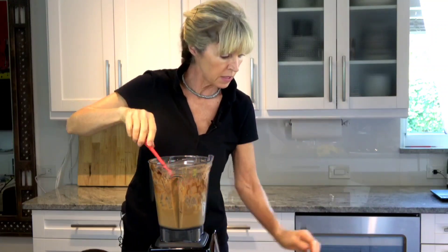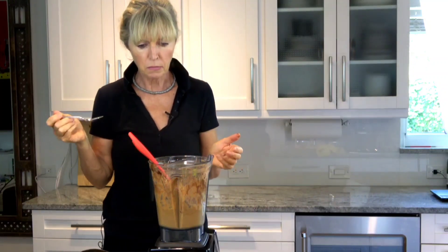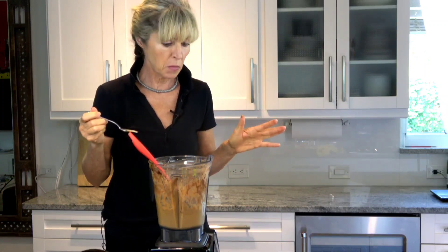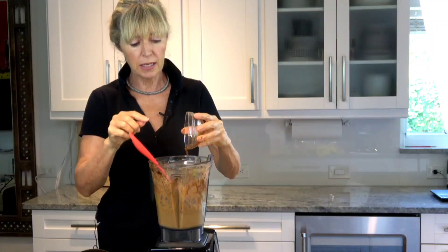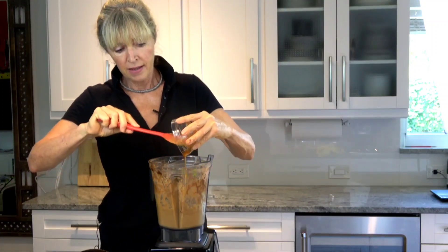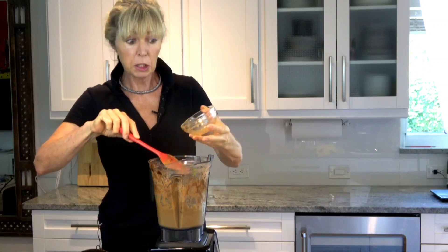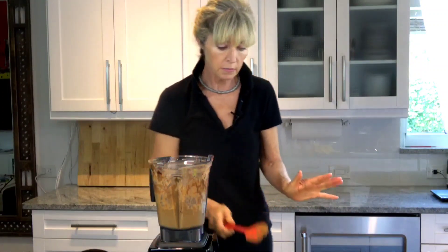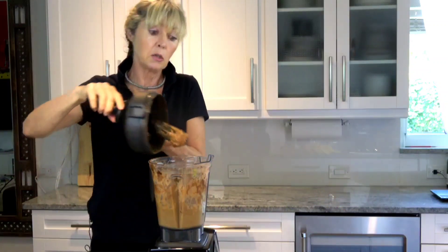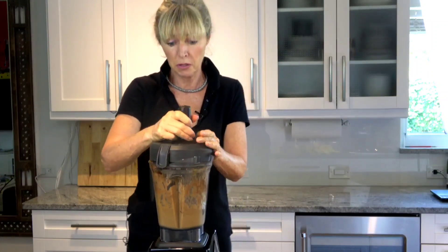Let me taste and see how that is. Wow, that is really good! I think I'm going to add a little bit more honey — this was just three tablespoons. The cacao has a very rich taste and it's not sweet, so if you want sweetness you can add honey, maple syrup, agave, or even monk fruit, whatever your preference.